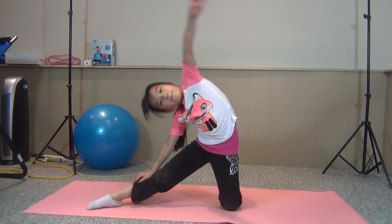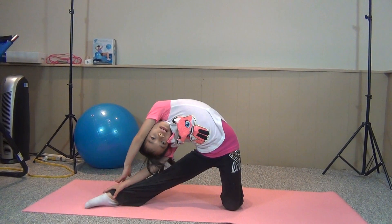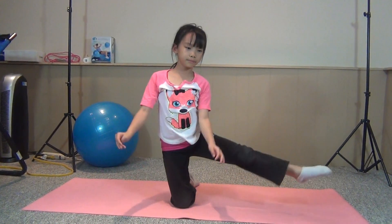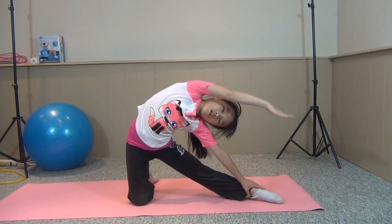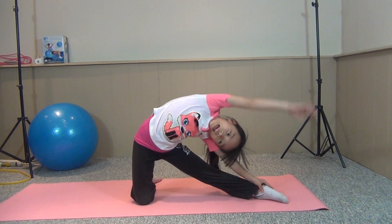And then if you get a bit more flexible, you can try and touch your hand and go like this. Other leg — slide down, slide down. One, two, three. Same process. And like that.